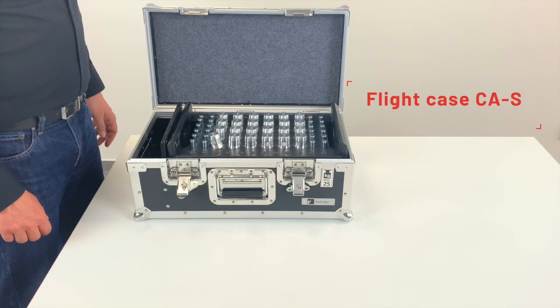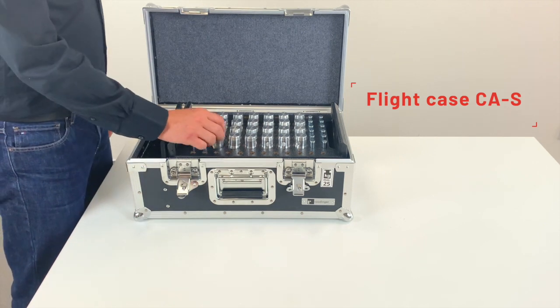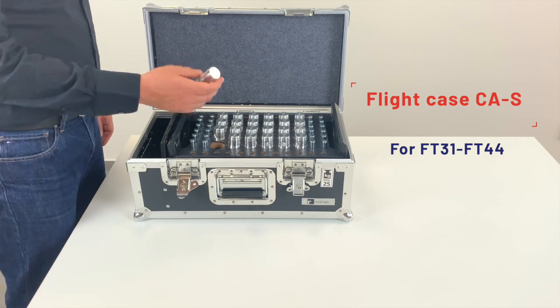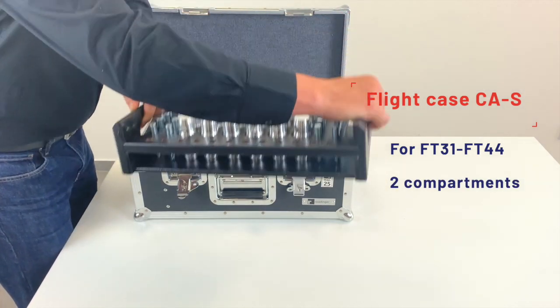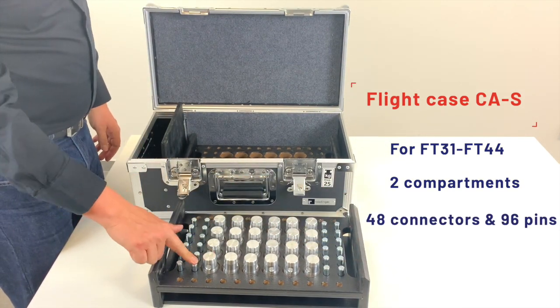This flight case is ready to store the standard connectors and pins for 50 mm tube. Our product range is FT-31 to FT-44. There are two compartments — one compartment can store 24 connectors and 48 pins.